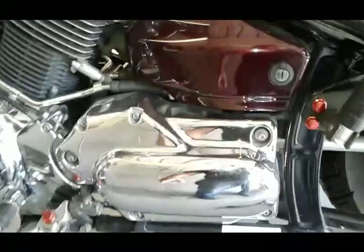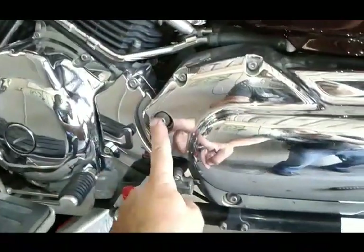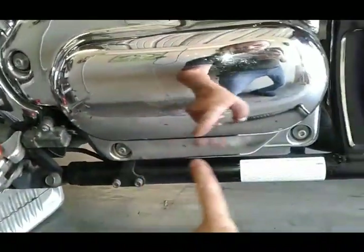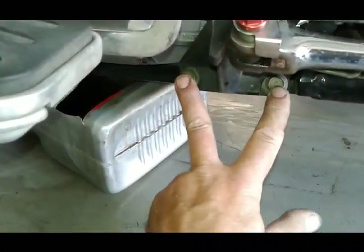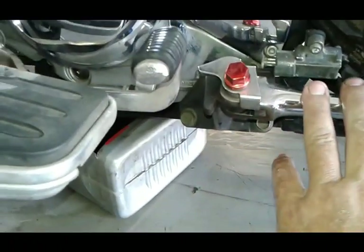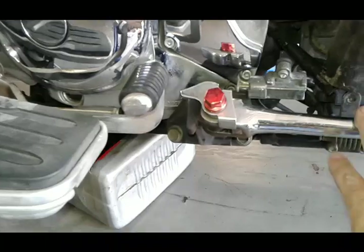Next thing we're going to do is take four allen head bolts to remove this cover — this one, this one, this one, and this one. You're going to need a 14 millimeter socket and we're going to remove these two bolts that hold the kickstand, which becomes a little bit challenging if you don't have a lift — you might have to lean the bike against the wall.